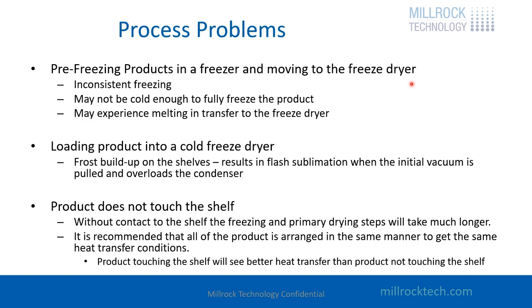There's also the case where a product does not touch the shelf. If you're freeze drying in bags or medical devices, you might have some product touching the shelf and some not. What we recommend in those cases is if some of the product never touches the shelf, then none of the product should touch the shelf, so you have consistent heat transfer across your batch. Everything should freeze at the same rate and everything should dry at the same rate.